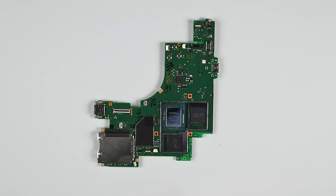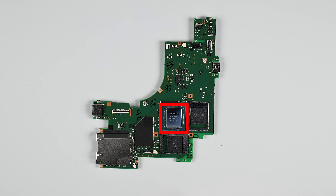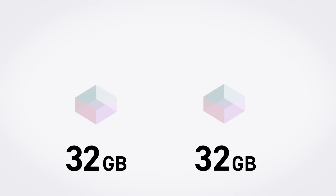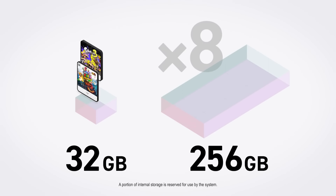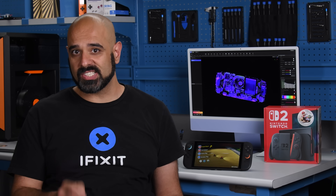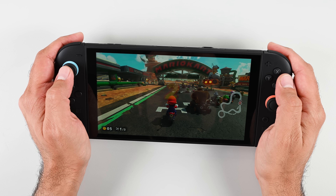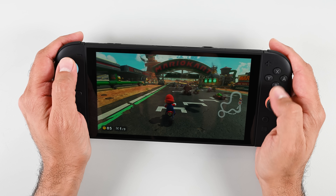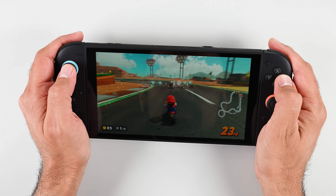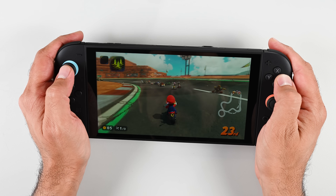The Switch 2 is a massive upgrade over the original Switch. The processor is about three times as fast, with three times more RAM upgraded from LPDDR4 to LPDDR5X, and a huge boost to storage from 32GB of eMMC to 256GB of significantly faster UFS 3.1. It's still beaten by all major competitors including the Steam Deck, but I need to know how long I can keep a $450 device running before I rush out to spend my hard-earned cash on it.